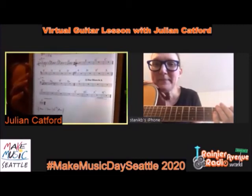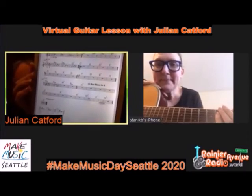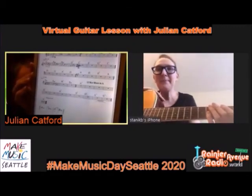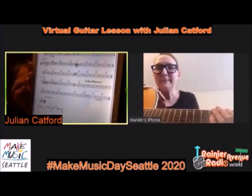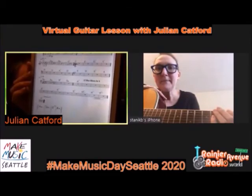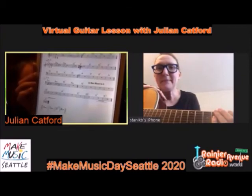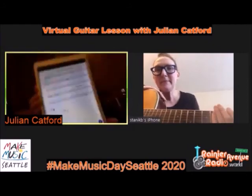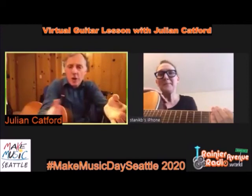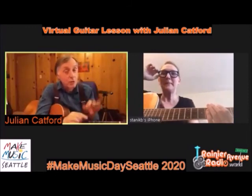The 12-bar blues in A: it's got four bars and each bar is four strums. Most music is in four-four time. Four bars of A7, two bars of D7, back to two bars of A7. The last four bars: one bar each of E7, D7, A7, E7. The last two bars of a blues is called a turnaround - it leaves you hanging and makes you go back to the beginning. In music we say it needs to resolve.